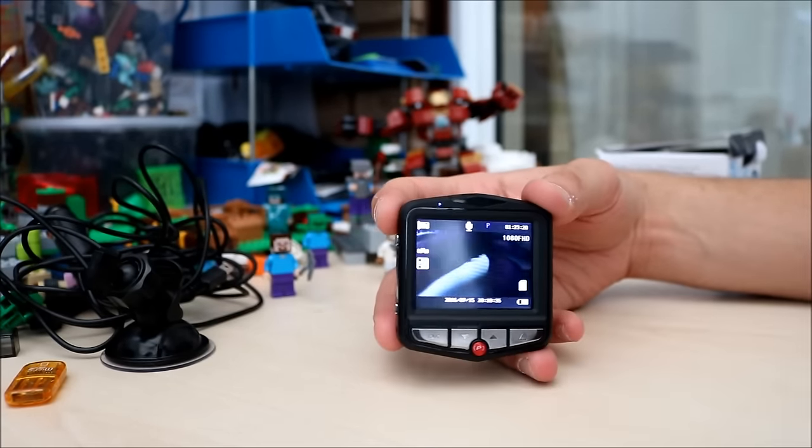Now when you finish recording and you want to look at the videos, get your SD card out from there and pop it into this little card reader device. Then you can plug that into your PC or laptop, and get all your videos and pictures straight off it from there — makes it really easy.